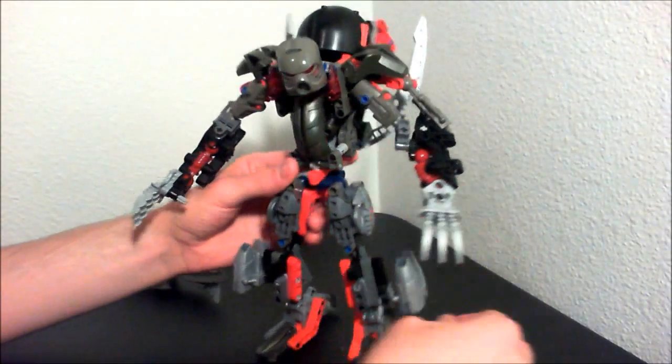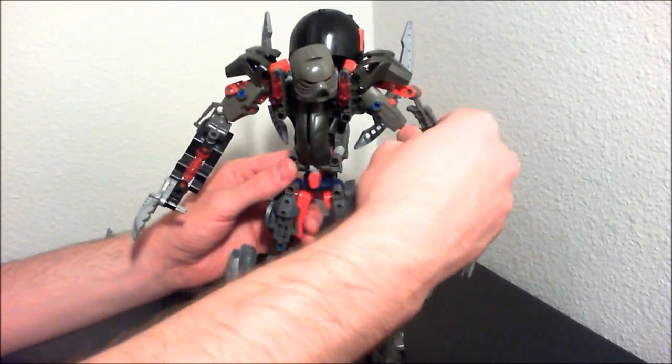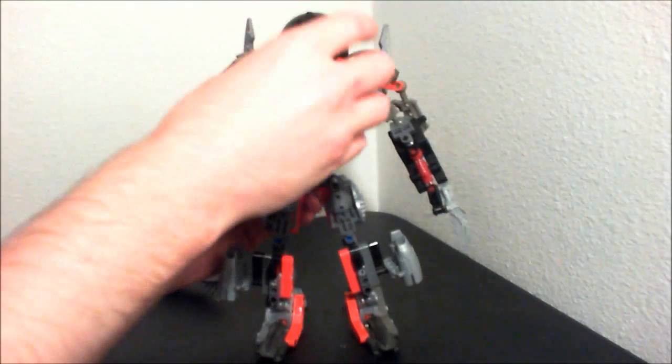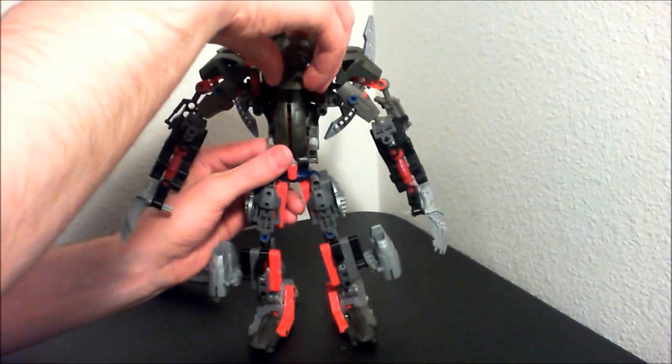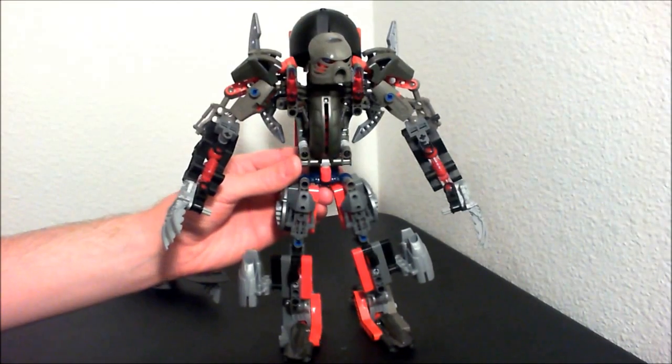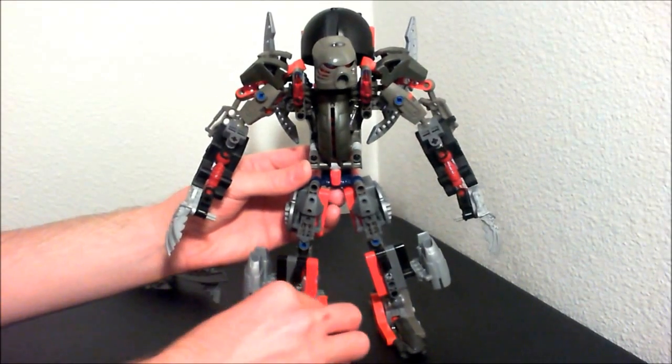And I used the gray Tahu mask — I think it's called Tahu or something. It might have been Tahu's mask originally, but I think in the gray color it looks pretty fitting of a Makuta.